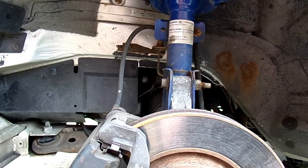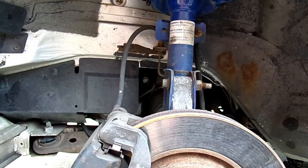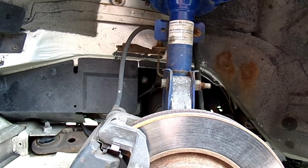Alright, so I already ran into my first problem. This is bad. I also got bad bushings on the lower control arms. I don't have the money to get lower control arms right now. One way you can tell bad bushings on the lower control arm...